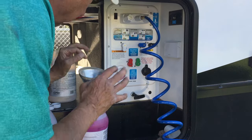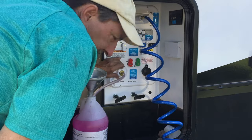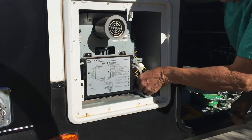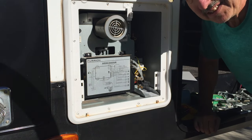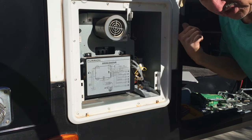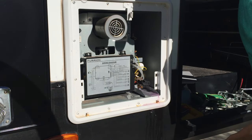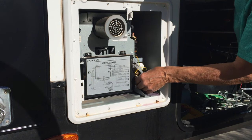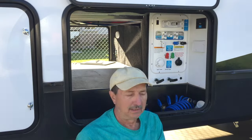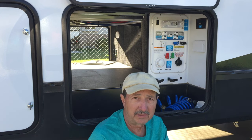Turn off the pump — it's going to have pressure behind it. Relieve pressure at the outside shower first so it doesn't come flying out. Open the water heater drain — and I've got pink. Excellent. According to the instructions, we have finished winterizing the system.